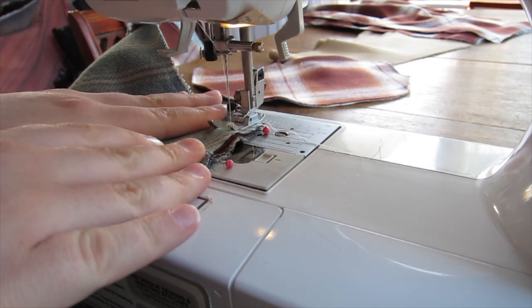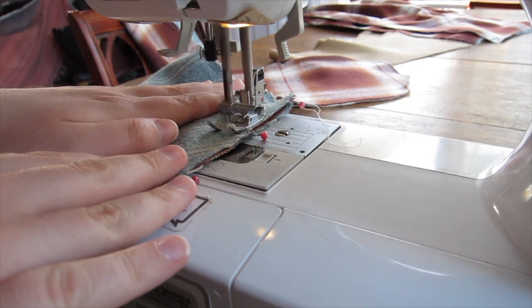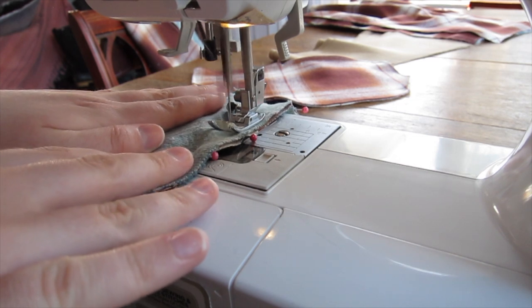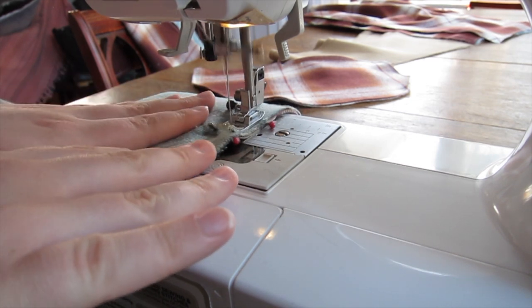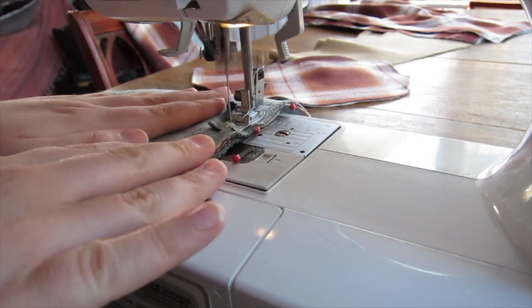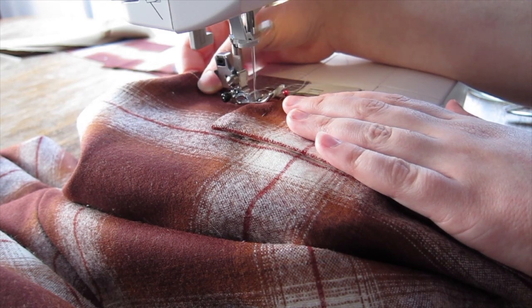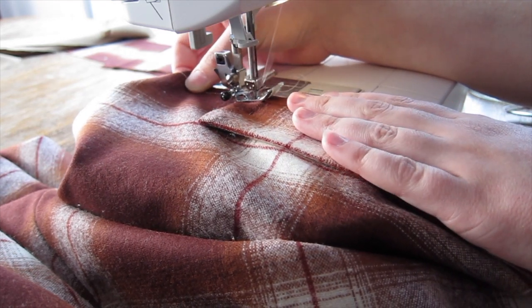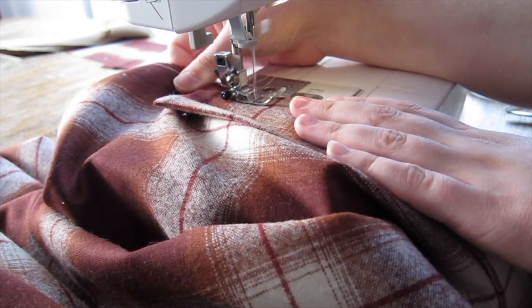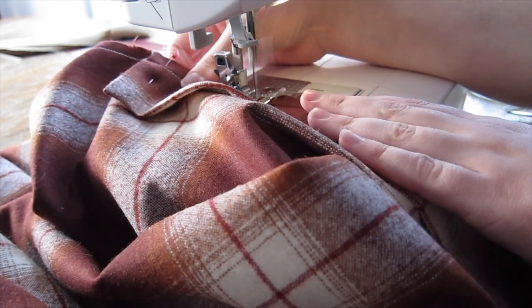Once each panel was flatlined, I began constructing the skirt. Because of the thickness of the fabrics that I used, each panel was stitched together using a plain seam, right sides together, as opposed to a French seam that I might otherwise use. I added a pocket to one of the side front seams, and then stitched a rectangle of wool to the center back seam to serve as a placket closure. Once the placket was added, the back seam was stitched up carefully, ensuring that the plaid on either side of the seam matched.